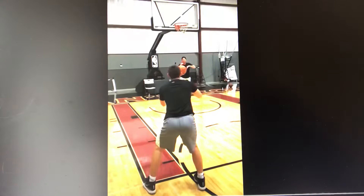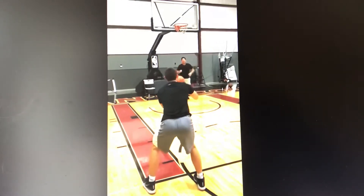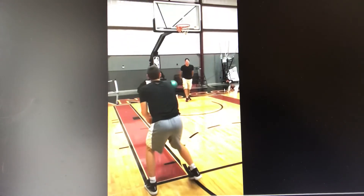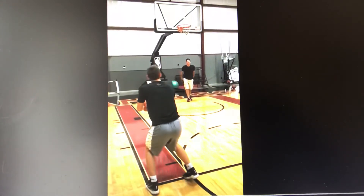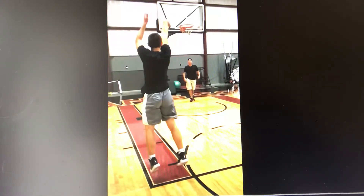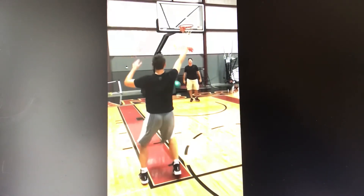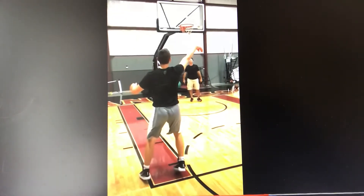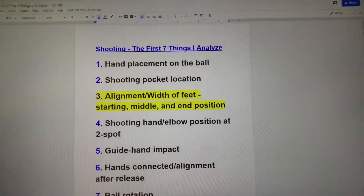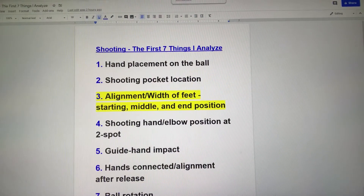Here's Tommy Gregor from Granville. We're going to start today's video with a quick look at a slow motion of how Tommy steps into the shot, the width of his feet when he takes off as well as the direction. What does his bottom third look like at the apex of his shot, and then where are his feet when he lands. Those are the topics today as we look at number three: alignment of width and feet at the starting, middle, and end position.